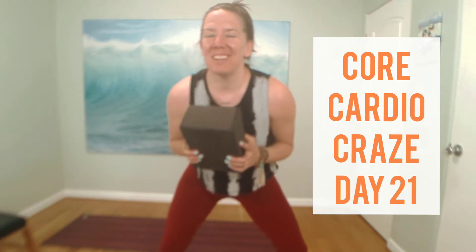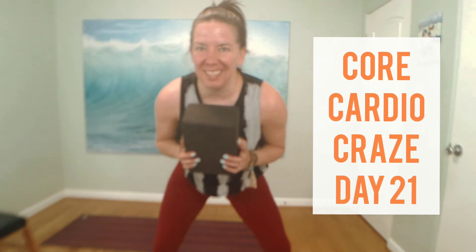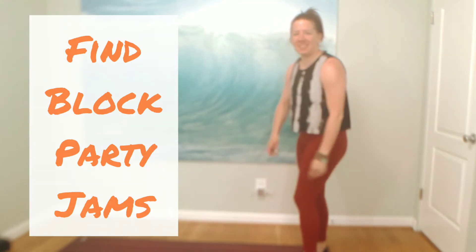Hey, Cora Cardio Craze! I'm Michelle. Thanks for joining me. This is Yoga with Shell, and we actually are going to use our block today — block party! Please like my page. I appreciate this journey that we've been on, and we have 10 more days until it's done, so let's get after it. Let's begin today with a little bit of yoga.